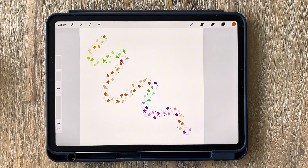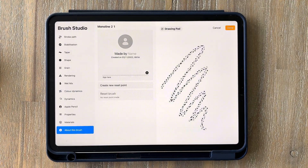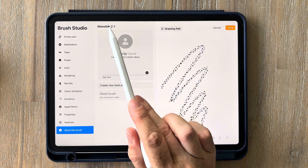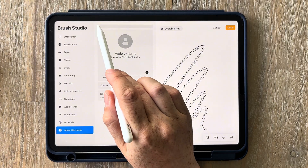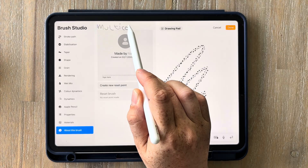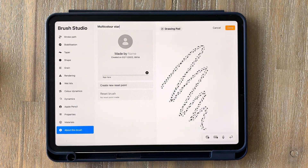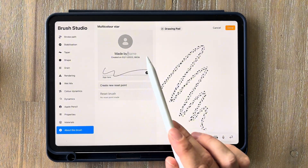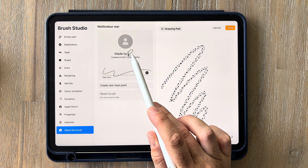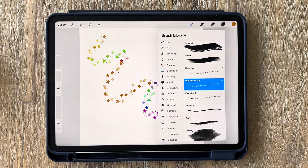If you have multiples of the same brush and want to tell which is which, you can name them by tapping on the brush, going into about the brush and tapping on the name at the top. From here you can name it whatever you want — I'm going to put in multi-colour stars. You can write it in with the pencil or use your keyboard, and you can also sign it and add your name, so if you send the brush to anyone they'll be able to see who made it. Click done and the new name appears on your brush.